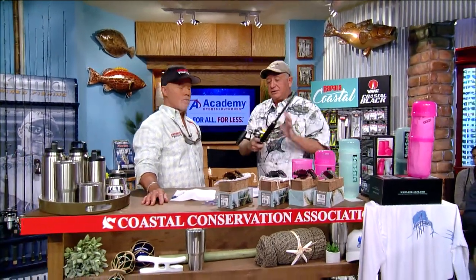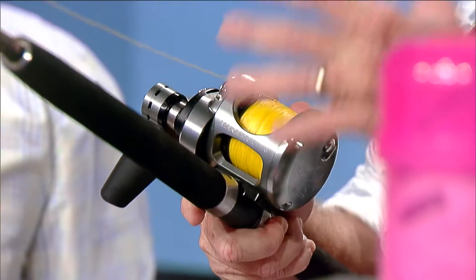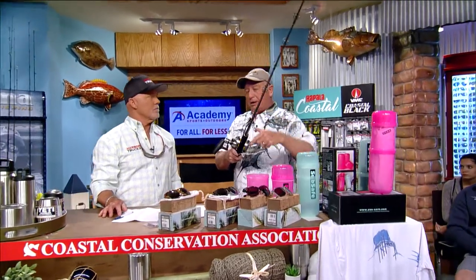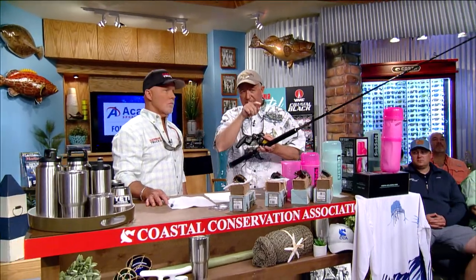Once the bait is out in the wash, keep your eye on it. These lever drag reels are going to be in free spool with your thumb on the reel, holding the bait in position. The fish doesn't like a bait coming at him, and he doesn't like it going away — he likes it sitting right there. Don't watch other fish piling on the teaser or watch birds; watch your bait.